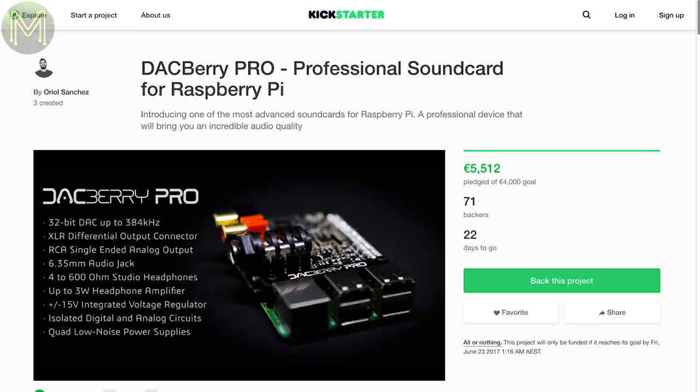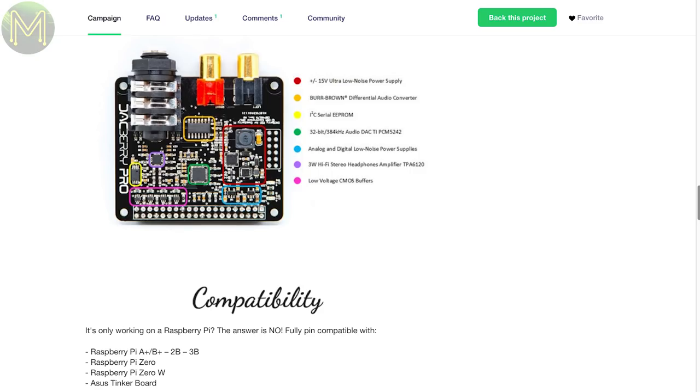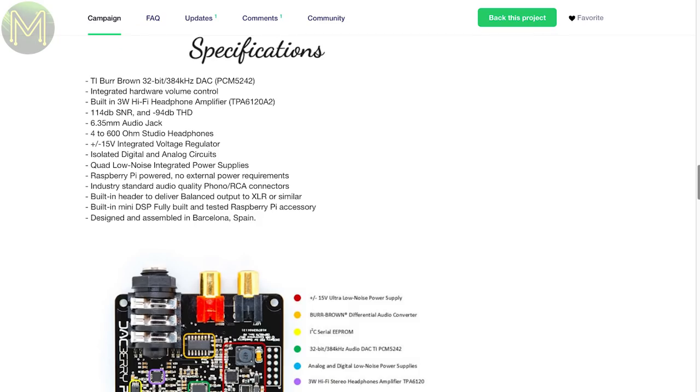There's now a DACBerry Pro campaign up. This one is a souped-up version of the previous model, capable of 384 kHz at 32-bit resolution using the PCM5242 DAC, and a 3W amplifier.